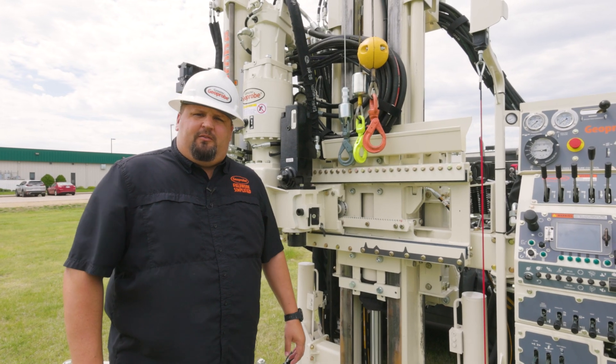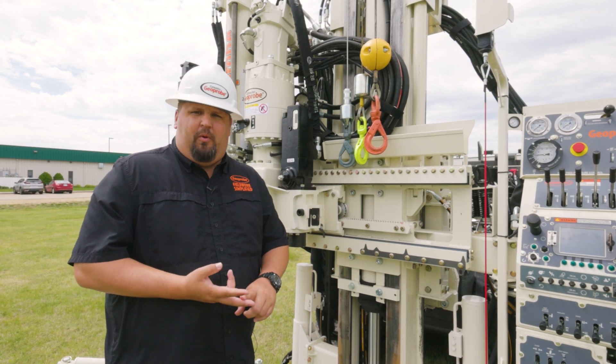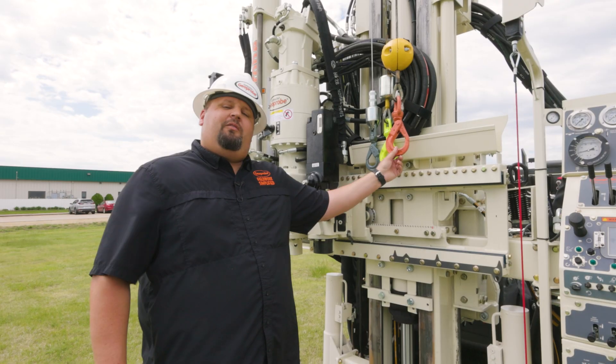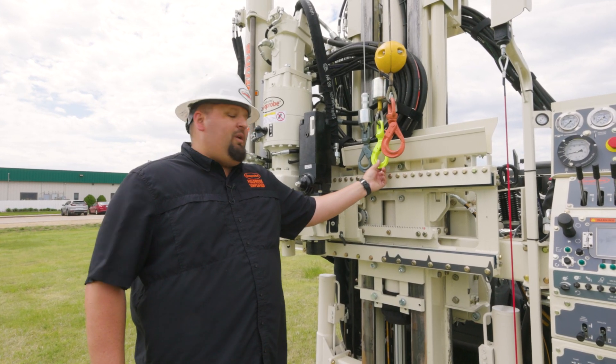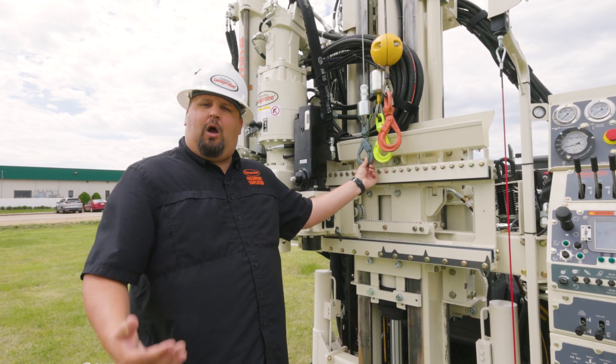There are a couple different options when talking winches on the 3135. You can have a dual winch setup or a triple winch setup. This machine is equipped with the triple winch setup. We've got a 6,800 pound winch, a 2,500 pound winch, and the 1,100 pound winch, which is your wire line for those that rock core.